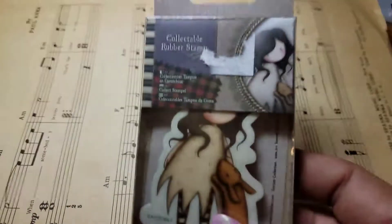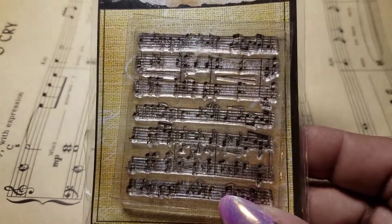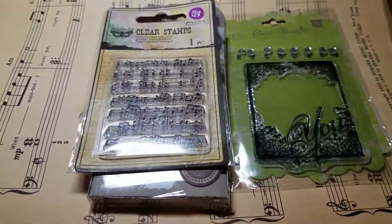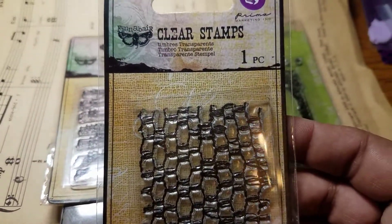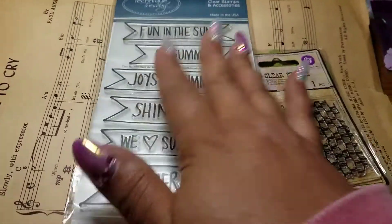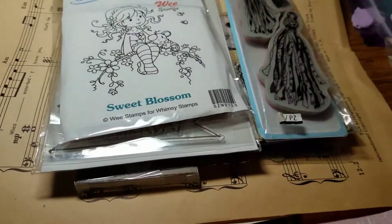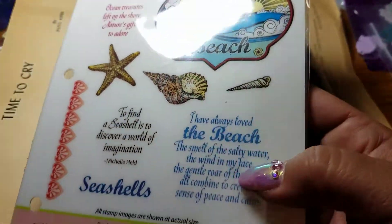Now for the actual order — I got the two stash things. This was one of them — the gorgeous girls set. These were in this set: the music notes, this pretty one, and these — they're all so beautiful. These stamp sets — this one with tassels, this whimsy one, and then this beach one. These stamps are all gorgeous!